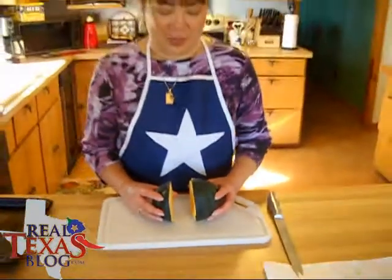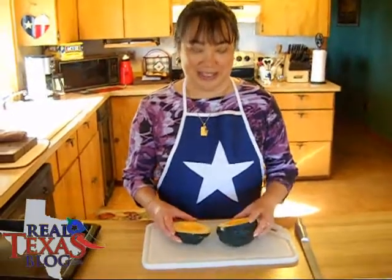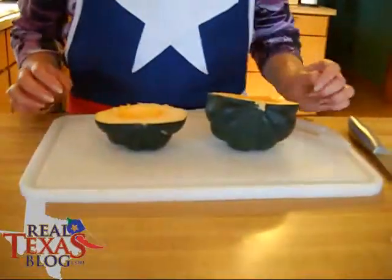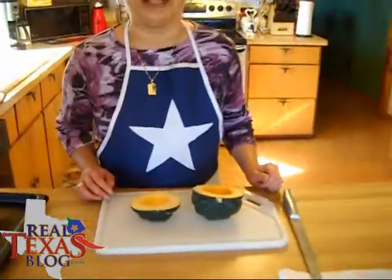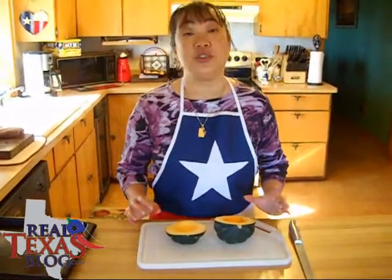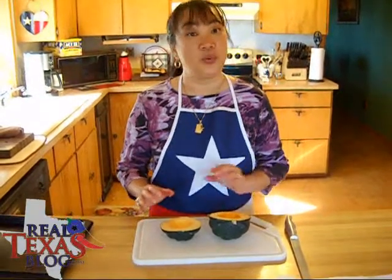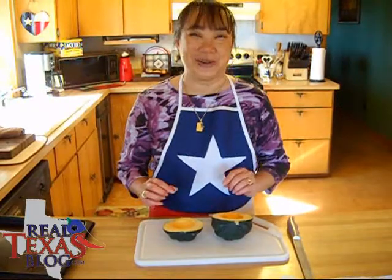Now my helper doesn't really know what half is, so as you can see, one is bigger than the other. I think this is a little subtle hint that he wants more. But this will work fine — you just have to make sure that if you don't cut it exactly in half, you watch the smaller half so it doesn't burn.